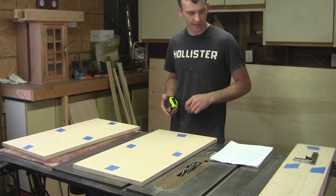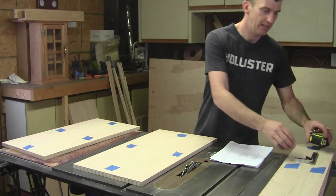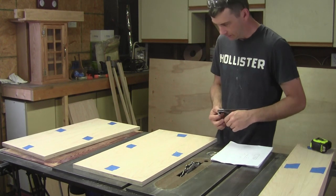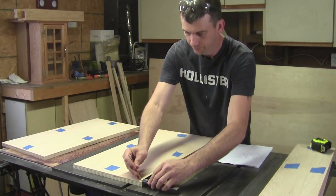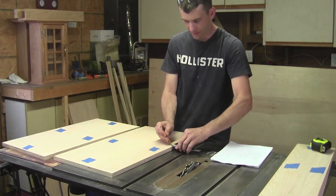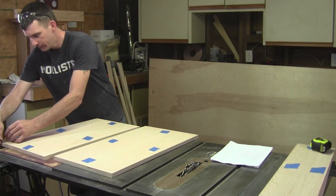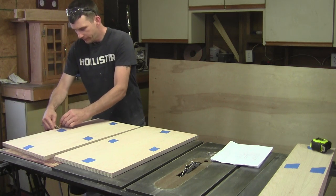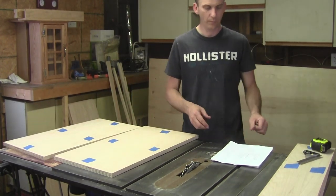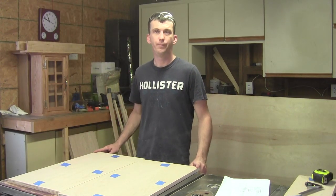Since I'm using a 1⁄4-inch back panel all the way down, on the back of my panels I need a 1⁄4-inch by 3⁄8-inch-deep rabbet. I've already got my marking gauge still set from the other panels, so I'll go ahead and make those marks. Now we've got our back rabbets marked and our dado marked for the bottom shelf.